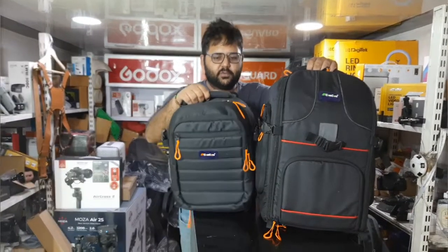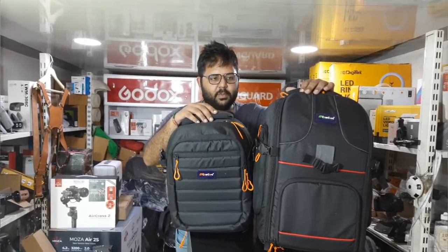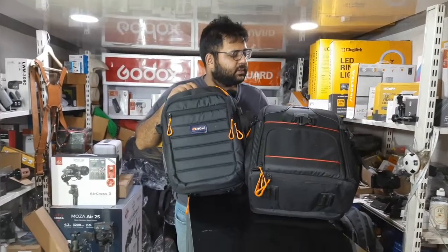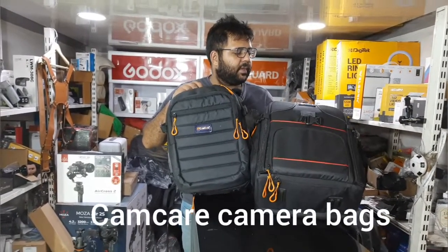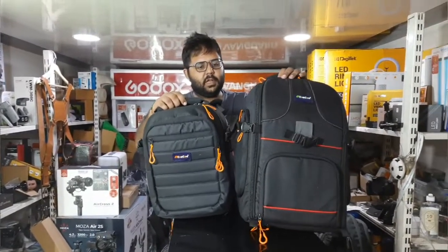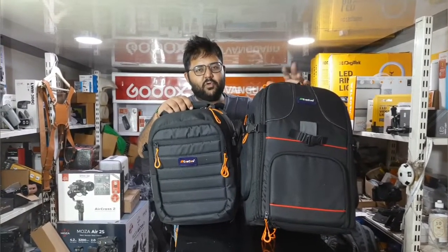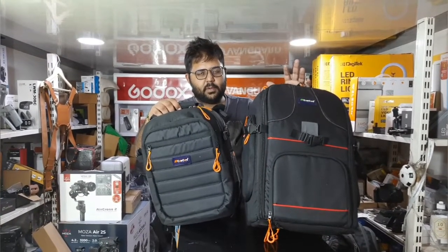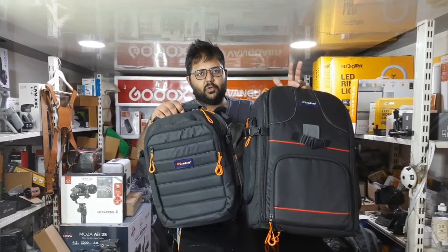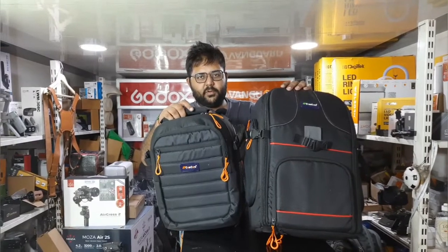Hi friends, welcome back to Galaxy Photo Store. In today's video we have some budget-friendly bags from a new brand called Cam Care. This is an Indian company which produces all its products in Delhi — a Made in India product. Many people were saying I only show branded, expensive options like Vanguard, so today I'll show something budget-friendly.